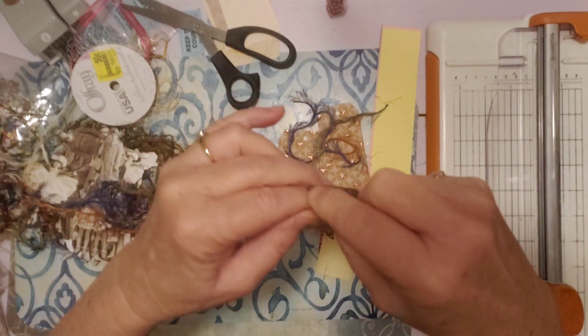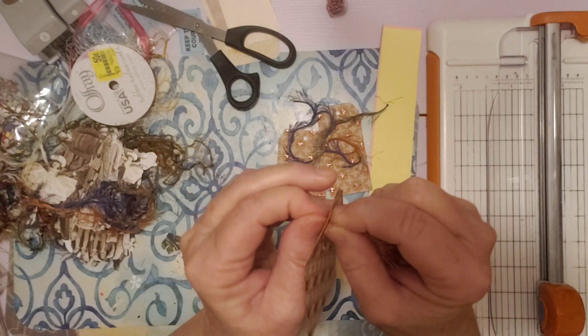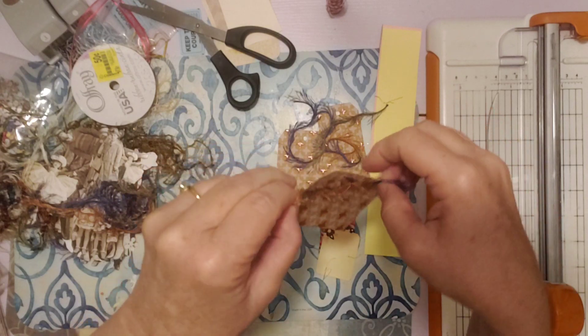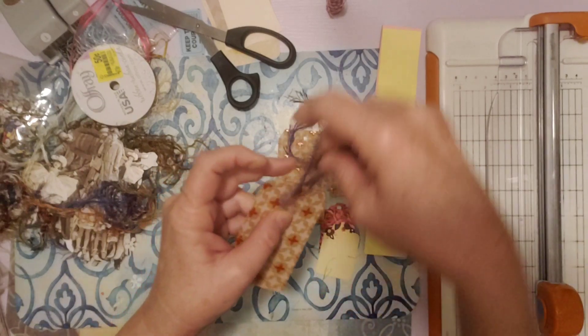I am working on that file folder journal that I did a couple of videos ago. So I'll be working on that too, but that's my May design team project, so I don't want to get it done too early. It's only the middle of April.